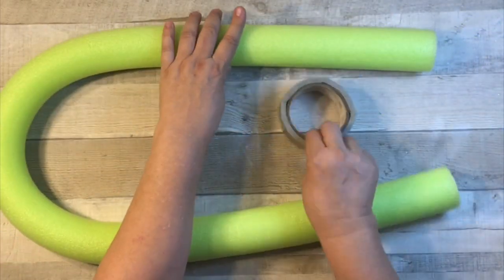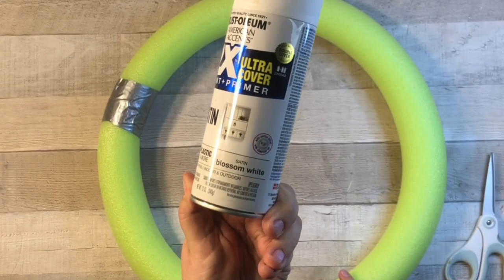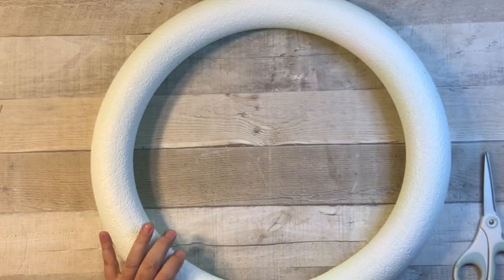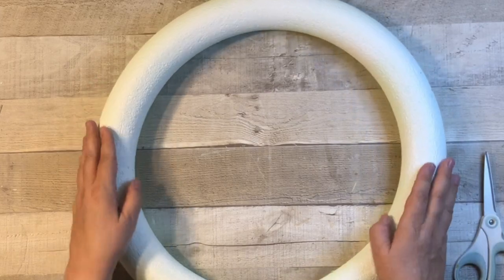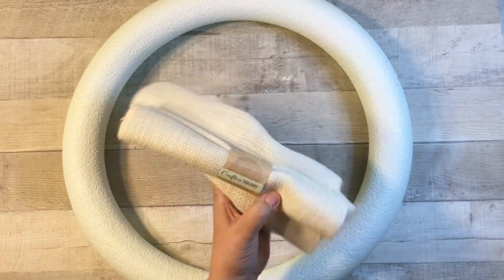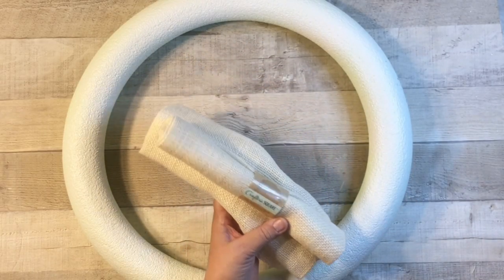As Dave and I were collaborating on what we wanted to do, we decided pool noodles would be so much fun to use as our base wreath. So this first wreath is a pool noodle wreath. I grabbed a noodle from Dollar Tree and taped it together with some duct tape, then went outside and spray painted it — just about one coat of white spray paint. Did you know that Dollar Tree has fabric pieces of burlap? I grabbed this sort of off-white color — they also have the natural color as well.